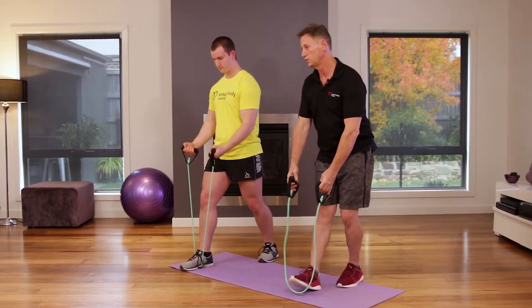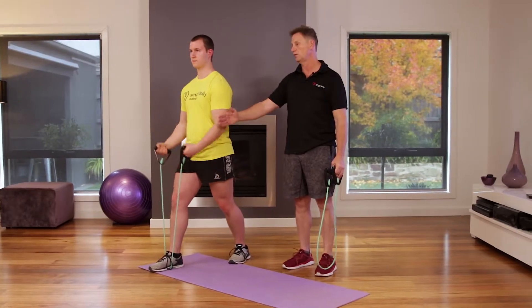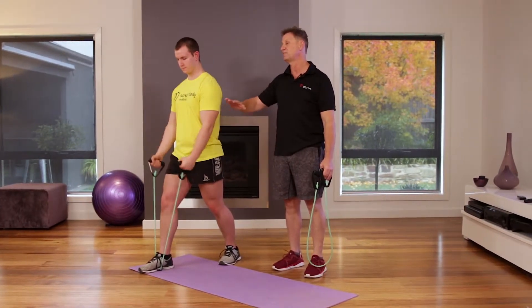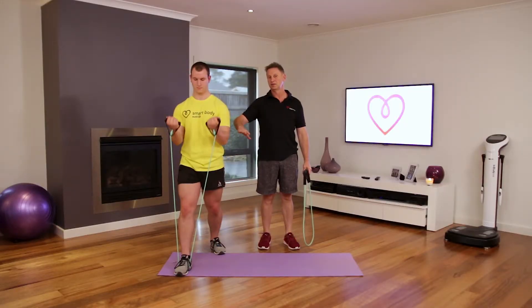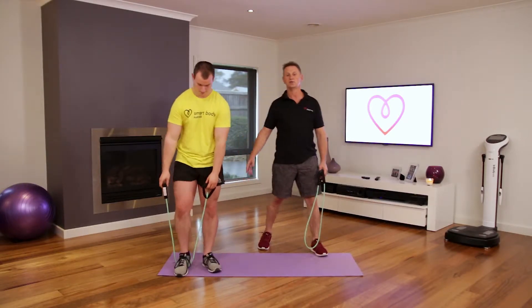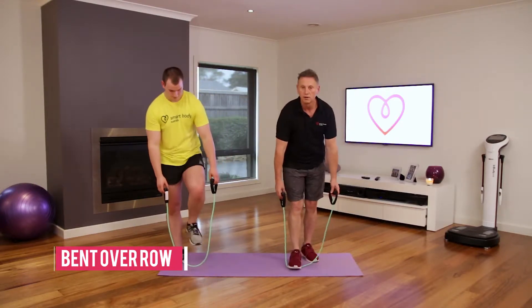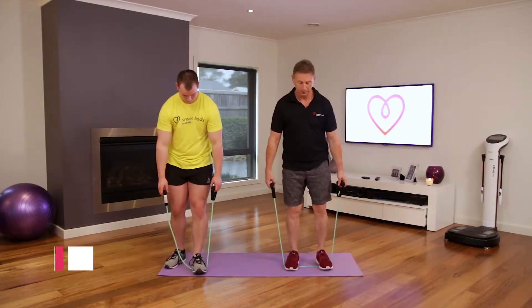See how Josh is just moving the lower part of his arm and keeping the upper part still — that's good technique. Fantastic, good work. Now we're going into the bent over row, targeting the middle area of the back and the rhomboids.